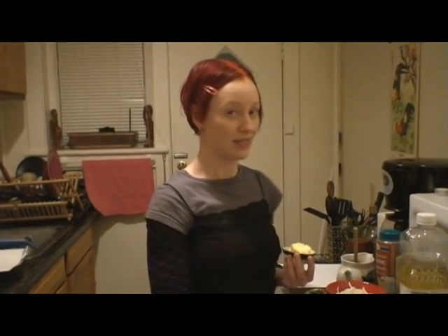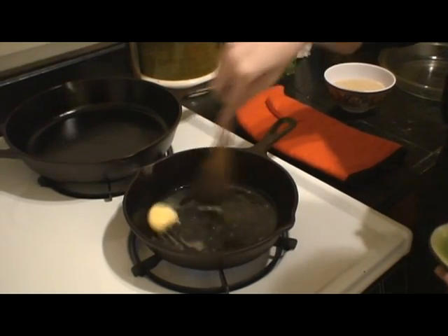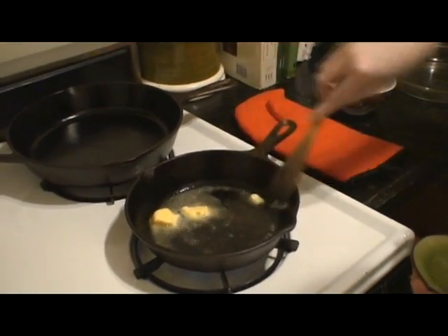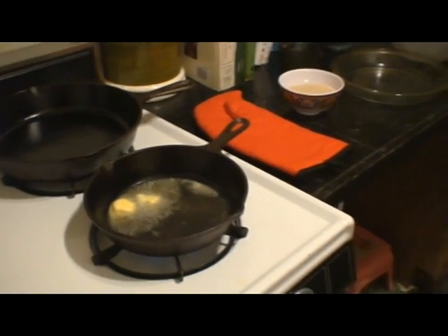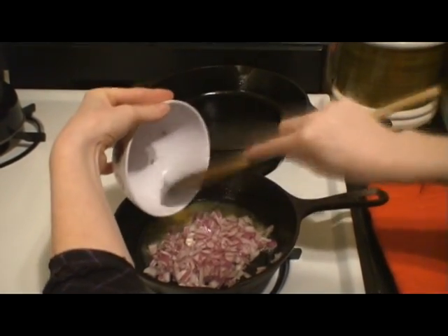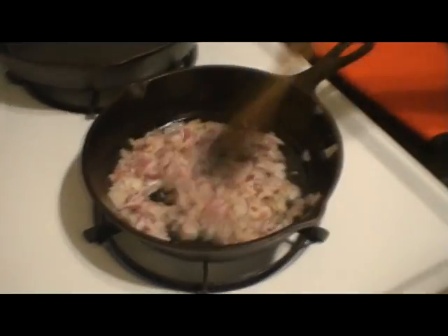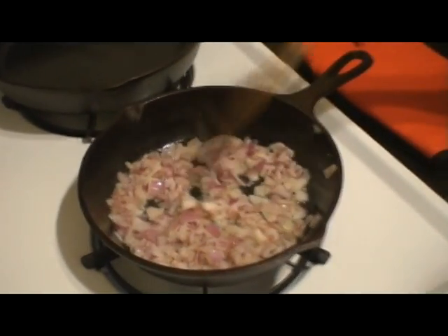First thing we're going to do is sauté some onions in a pan, using about one tablespoon of soy margarine. We're adding one finely chopped red onion, and we're just going to sauté this until the onion is soft. It's been about five minutes and our onions are nicely sautéed and a little bit caramelized.